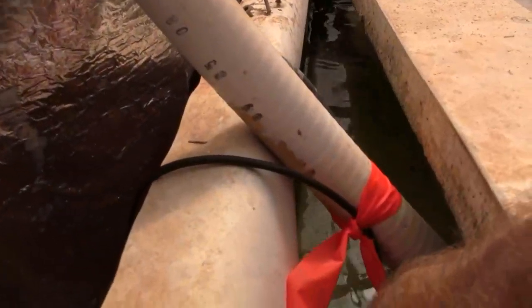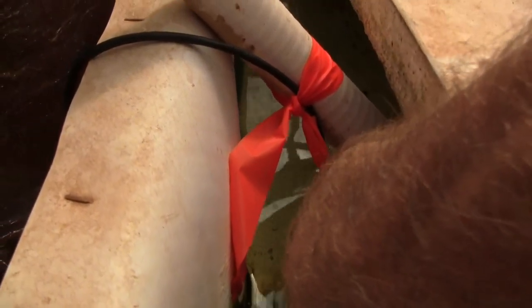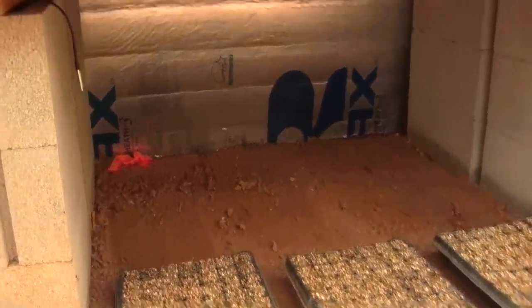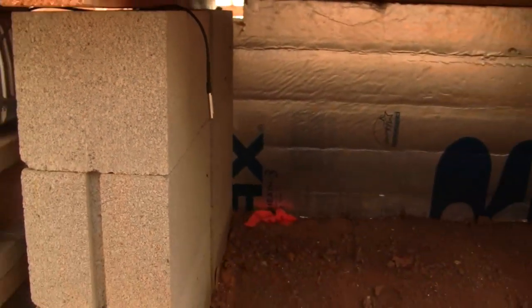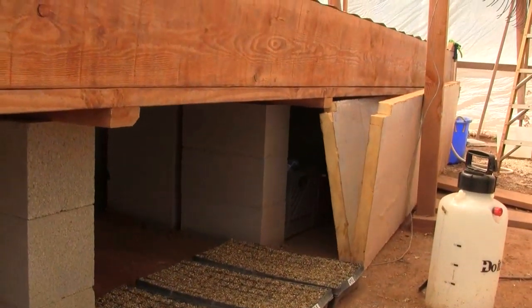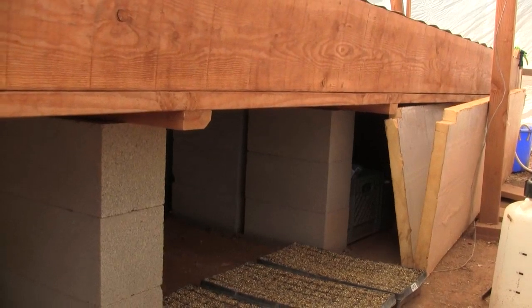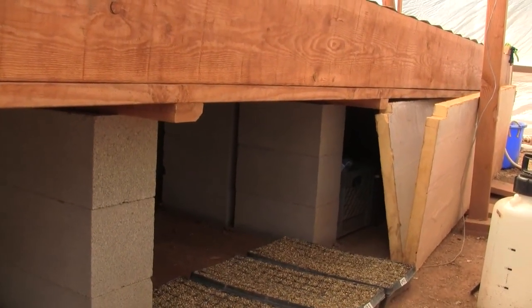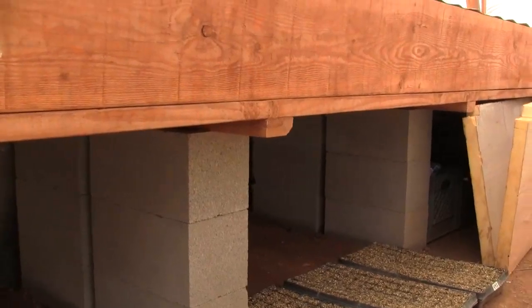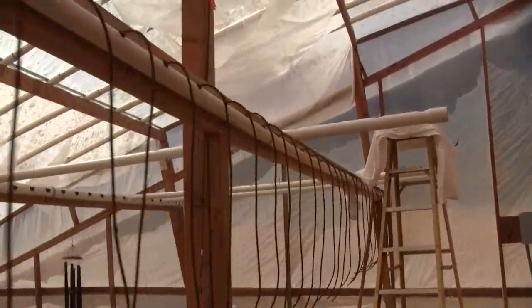Right here is the probe measuring the water temperature. And under here is the germination chamber, so here's the probe. And when it's closed up, there's a sheet of insulation set in there. And you'll see that when that insulation is pulled out, the temperature of that germination chamber shoots up, so I'll show you that on the screen.